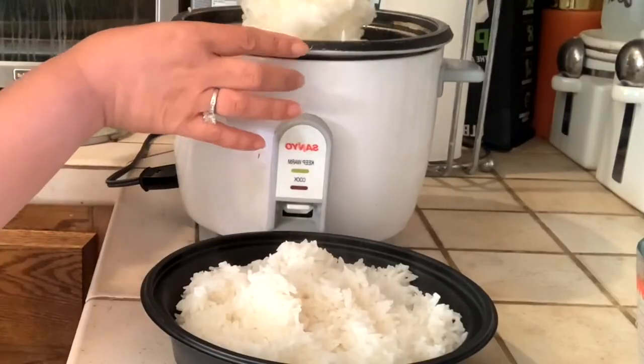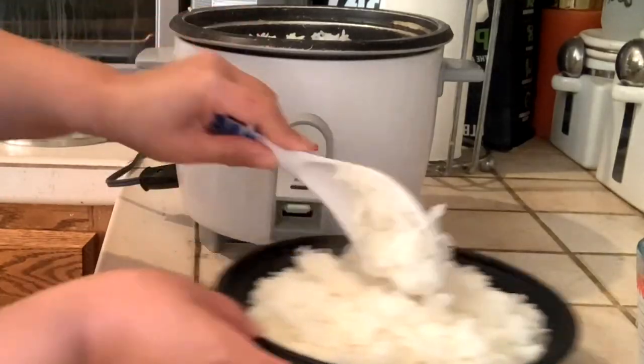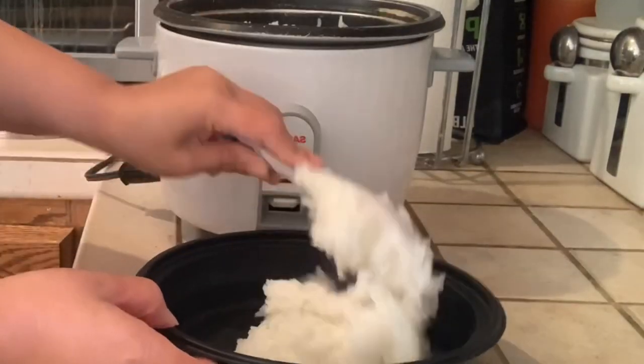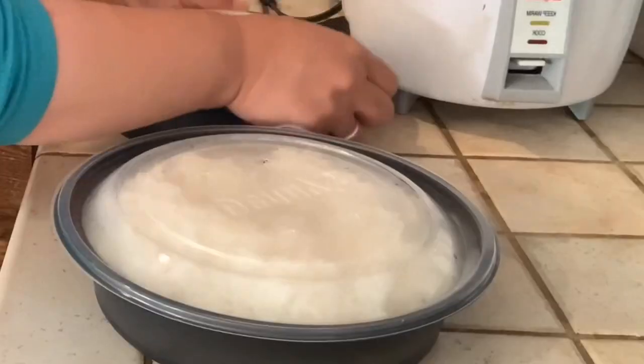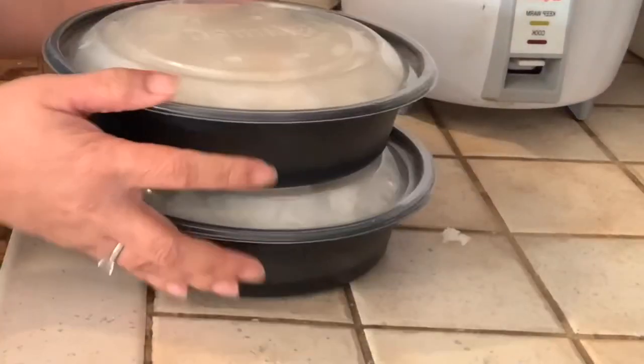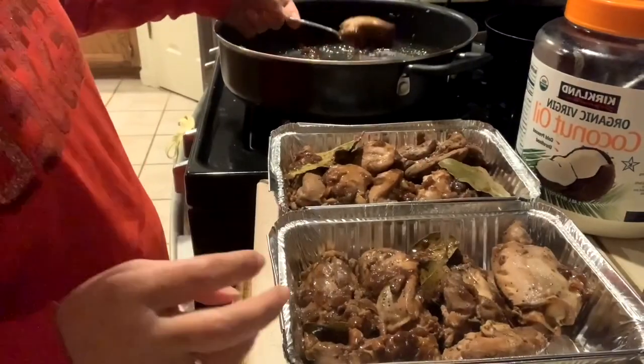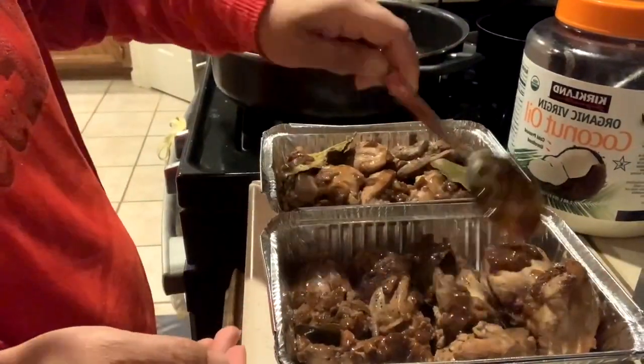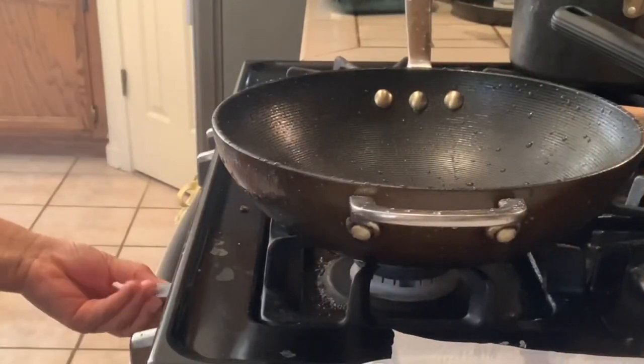As you can see, guys, I'm multitasking — I need to drop off my son at his Saturday class first, then I'll drop off the food at my friend's place. It's over an hour's drive from our house. And here is my husband's delicious adobo. Alright, let's fry the lumpias.